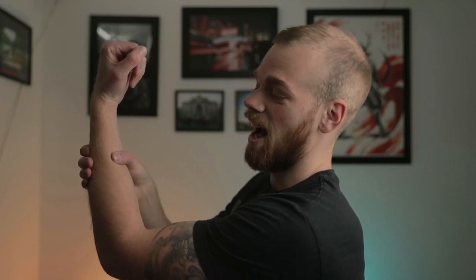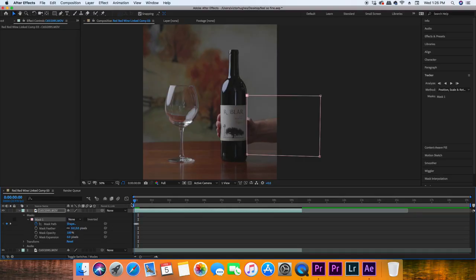Now that our footage is in After Effects, we just have to mask out my hand and put that mask layer on top of the base layer that does not include the bottle. Start by drawing your mask around one part of your hand — I'm holding the bottle so I have to mask out part of my hand and then the remaining portion of my fingers, which means we're going to need two masks. Make sure you're starting at the beginning of the layer, draw your mask, and make sure you hit the stopwatch on mask path.